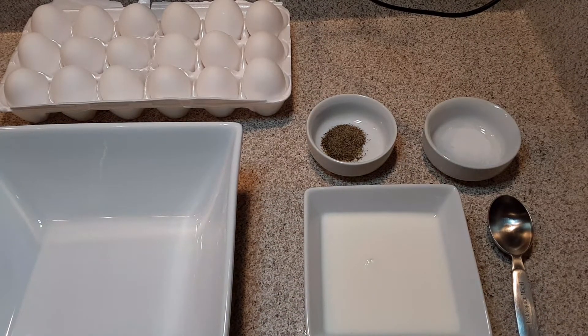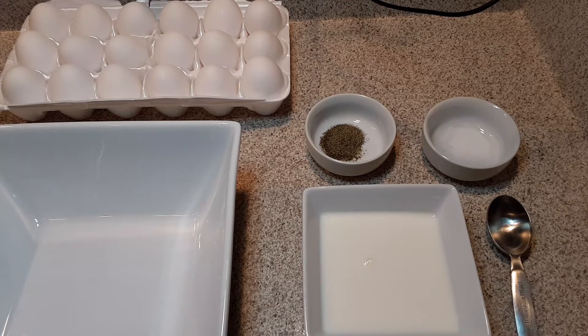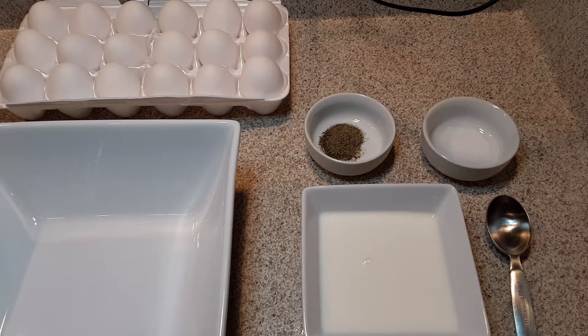So this is probably going to be the most simplest recipe that I'm ever going to share with you. I have so many people that ask me how do you get your eggs to taste so good? Let me show you. You're going to love this.